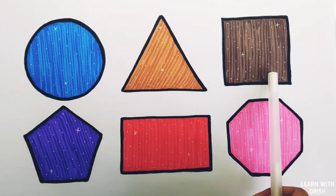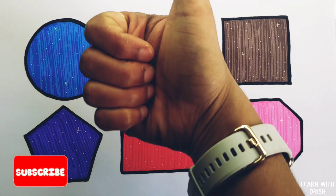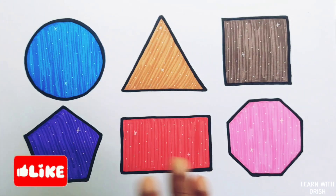Circle, triangle, square, pentagon, rectangle, octagon. Thank you so much for watching. Don't forget to like and subscribe. See you in the next video. Bye bye.